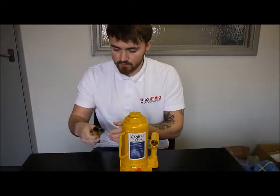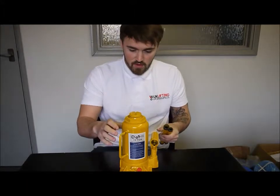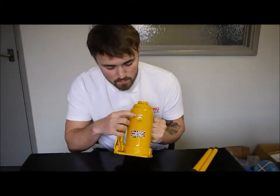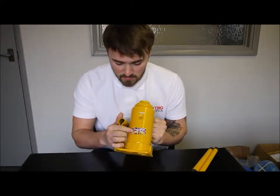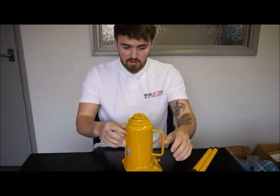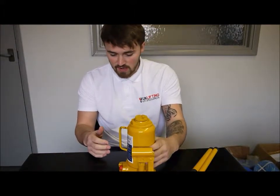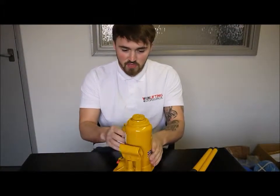Here we have the main unit. Each unit is going to come with its own small serial number and obviously it is a Raptor unit. There is not really much to these units — you have a carry handle to help carry it around, and that is pretty much it.